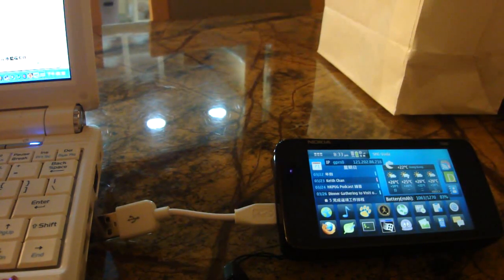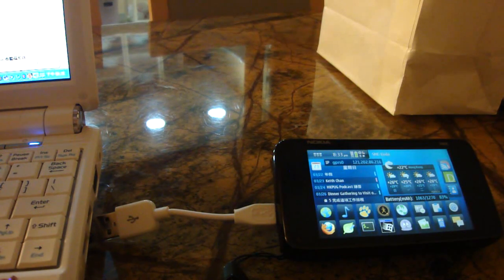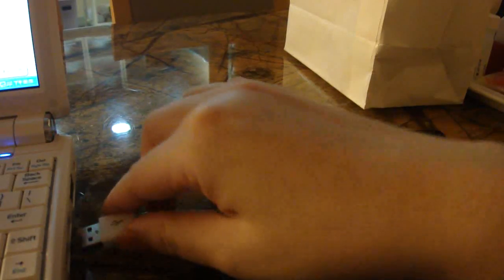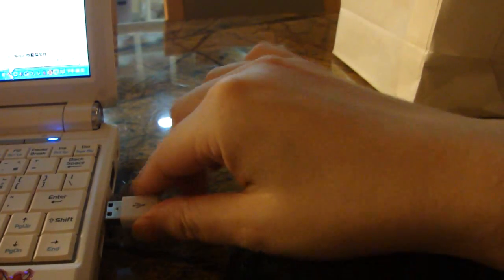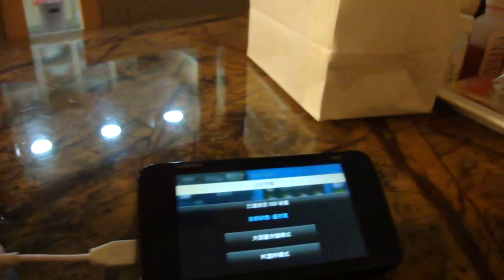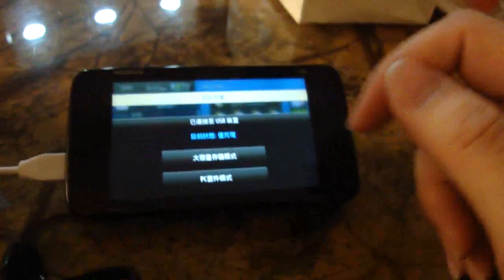The first way to do tethering is to make use of a micro USB cable. As you can see, I've got a very short micro USB cable with me, with one end connecting to the Nokia, and another end connecting to my ASUS EPC. You will be asked for connection mode once you have connected the cable to both ends. Select PC Suite mode.